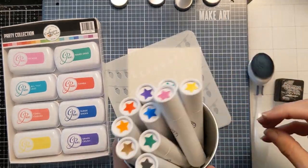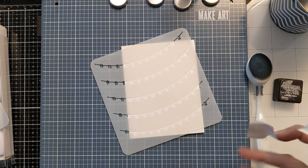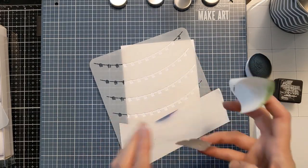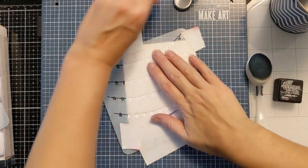I have some black soot distress ink, some Katherine Pooler mini ink pads, and some blending brushes from The Rabbit Hole Designs. I'm using this super cute layered string light stencil and I'm starting off with the string portion of the stencil.